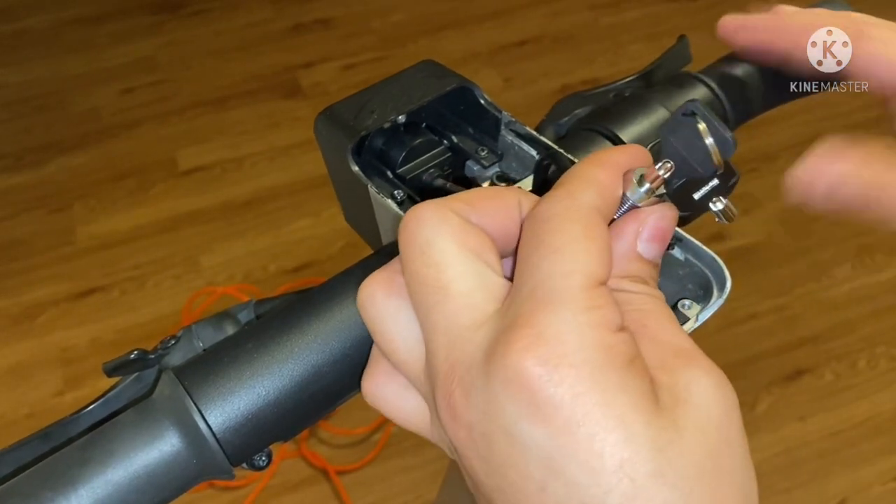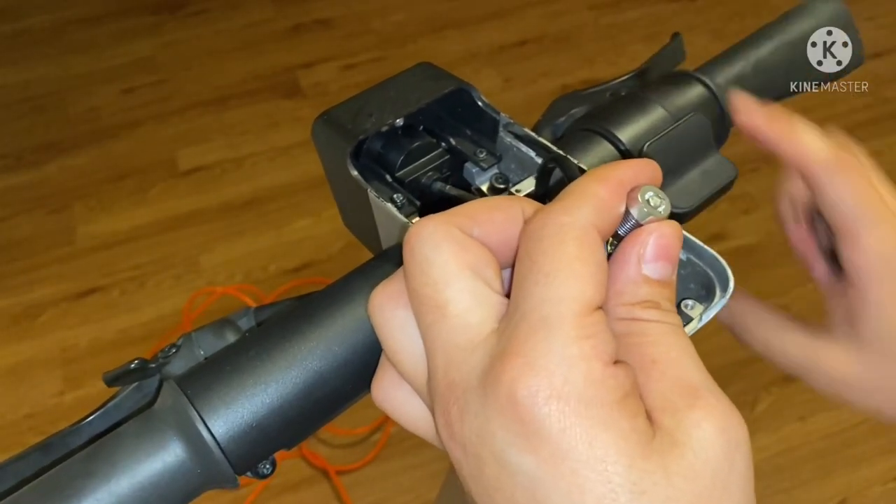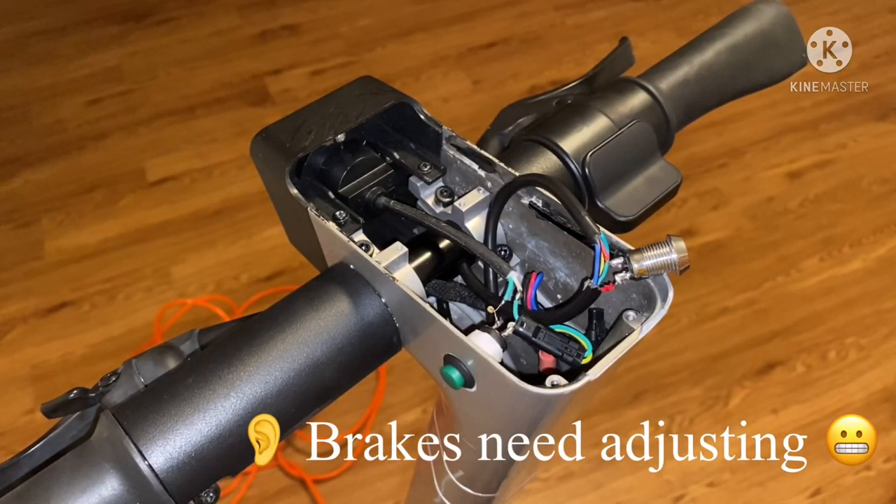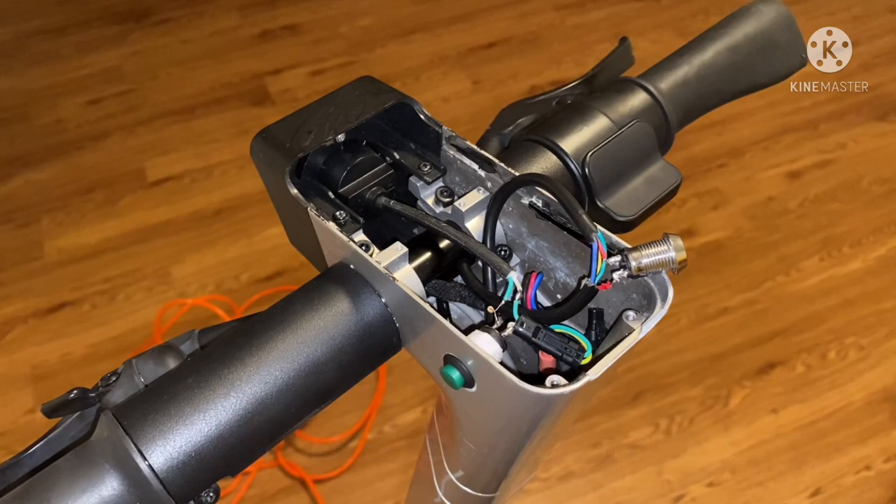Just like that — take that out and the scooter's locked. What does work is you have to ride with the key in it, kind of like a regular car, and then when you get off just pull it out. Let's go ahead and put that in.